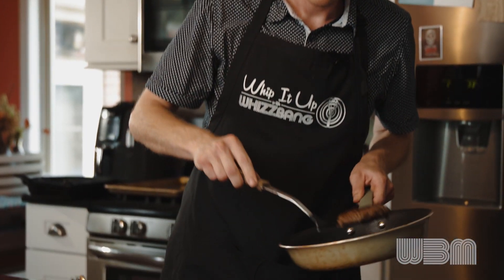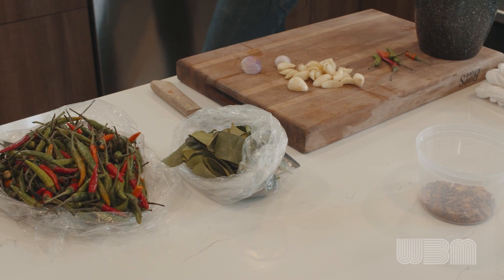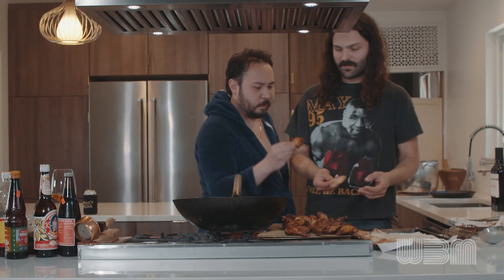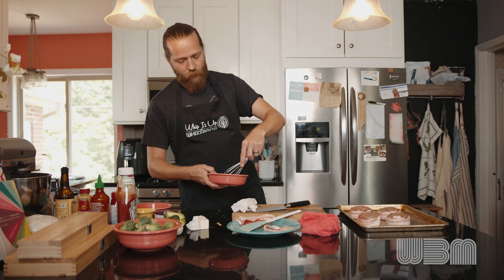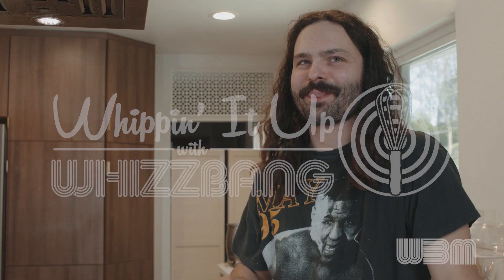We're up in the kitchen, we're making a mess. With original recipes, we're trying our best. We hope it tastes good, cause that's the point of the thing. We're whipping it up, we're whipping it up, we're whipping it up with Whiz Bang.